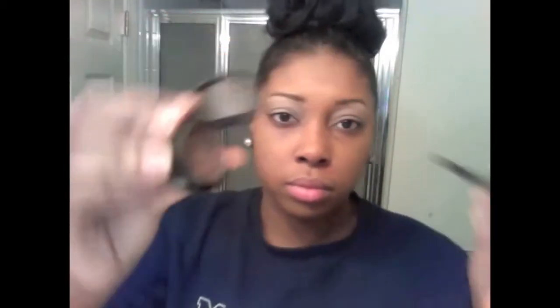Now we're going to apply the foundation. I personally am so in love with Makeup Forever HD liquid foundation. It's super light — it covers my face with just maybe one to three pumps. And as you can see it's covering my entire face. Literally it's the perfect color; I've never found a liquid foundation that matches my skin tone this perfectly.